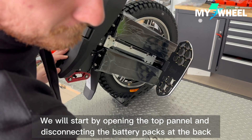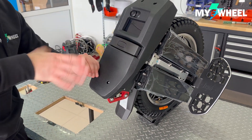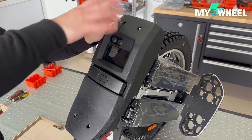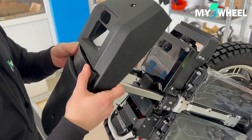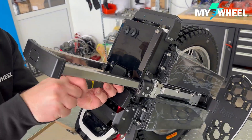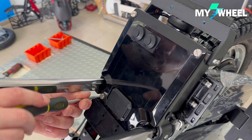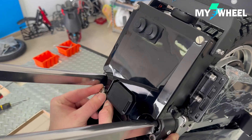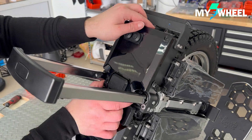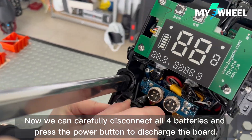We will start by opening the top panel and disconnecting the battery packs at the back. Now we can carefully disconnect all four batteries, and press the power button to discharge the board.